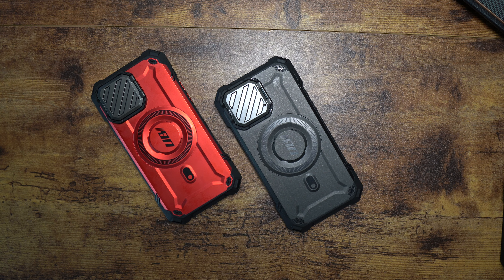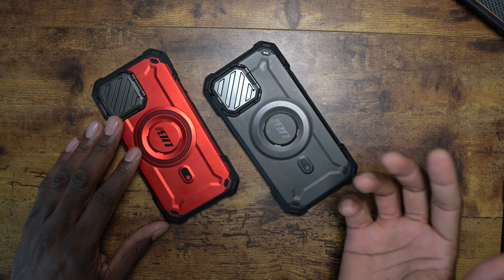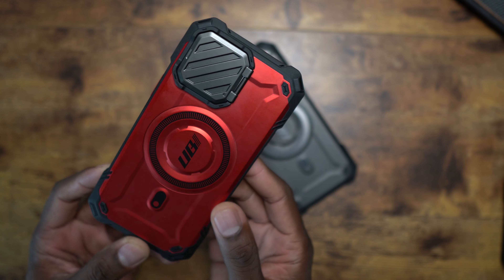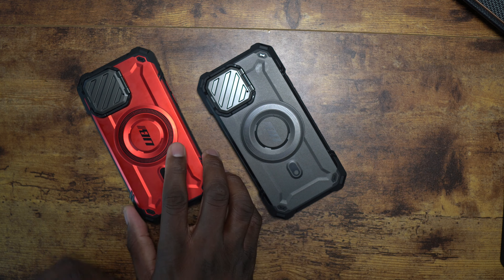Welcome back to another video. Finally, it is here — the Supcase Unicorn Beetle Mag XT for the iPhone 13 Pro Max and the 14 Pro Max. This will fit both. I've actually been using this red one on my 13 Pro Max because this color just pops so well. It's just a nice look. The MagSafe technology is something that, if you have an iPhone, you really should be using.